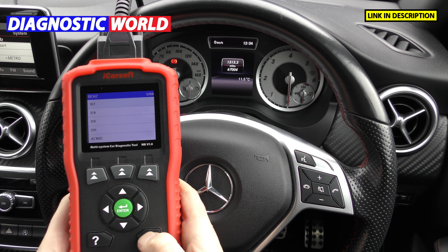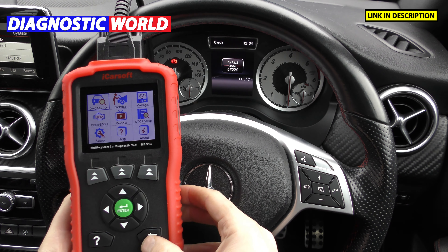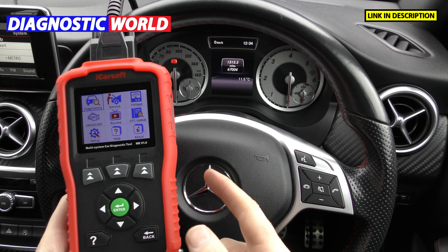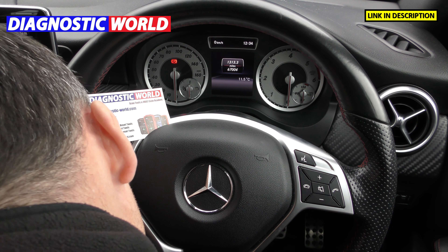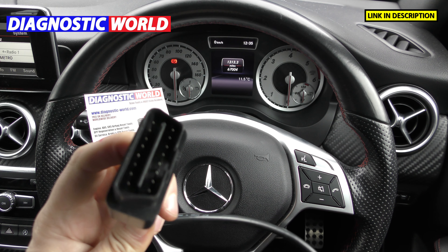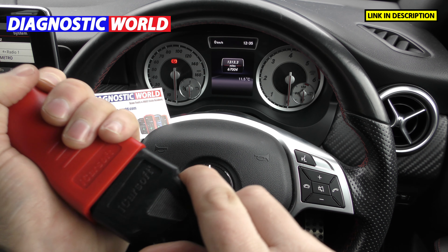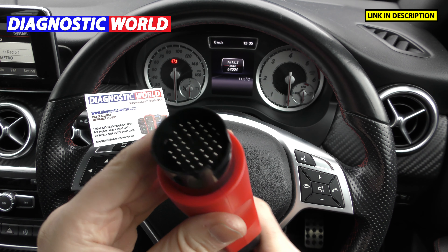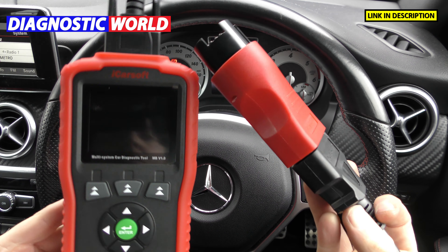So if you do have one of those vehicles and you've got the 38-pin port in the fuse box underneath the bonnet or hood of the car, then what you need to do is take this tool. The illumination on this tool is going to go off because I'm going to unplug it from the diagnostic port of this vehicle. This plug here is your 16-pin port, and then you can see it has an adapter — that goes in like that — and then you plug that part into the 38-pin port of your older Mercedes-Benz. When you plug that in, this tool will light up.